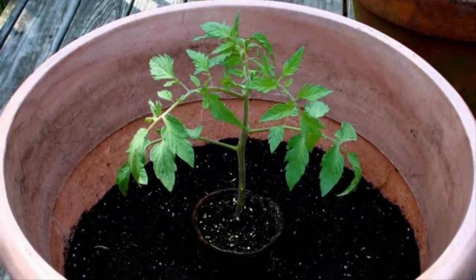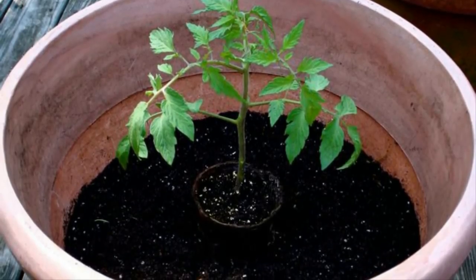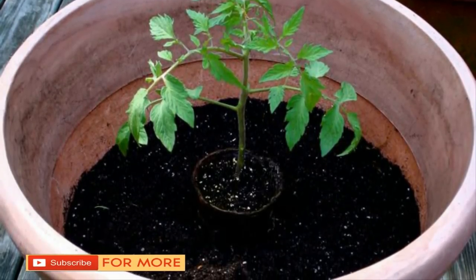It's amazing that he managed to get such healthy sprouts in only two weeks and with such little effort. Share this awesome trick with your friends below.